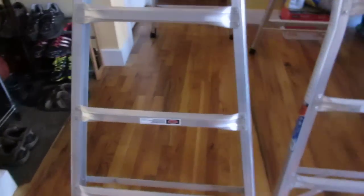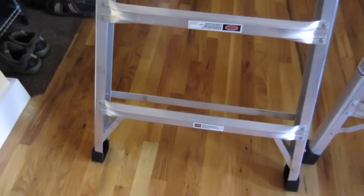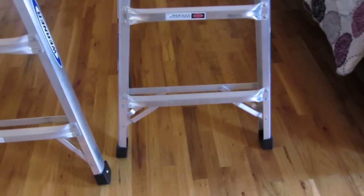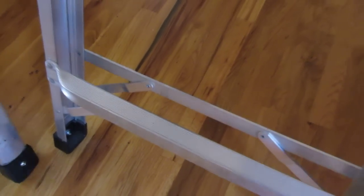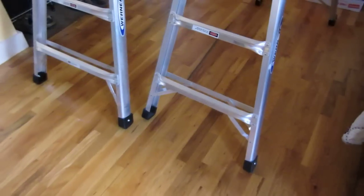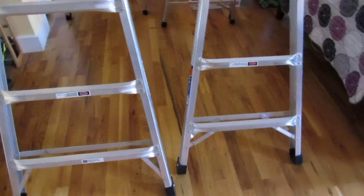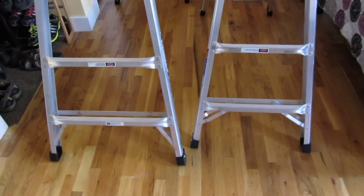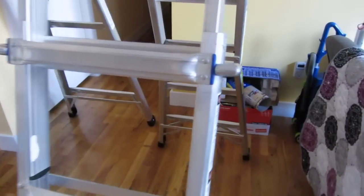You'll see there are some braces that are riveted in, which adds to the stability. These are really heavy, well-constructed ladders, and it's actually a pro that they're heavy — when you're climbing, it feels more stable, it doesn't wobble or feel rickety. In the past, if you had those rickety ladders climbing 10 to 15 feet up, it really didn't feel safe. These ladders, despite being adjustable, actually feel fairly safe.